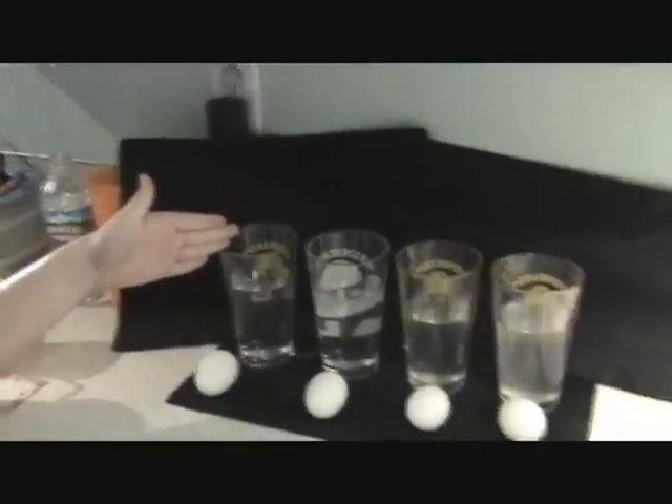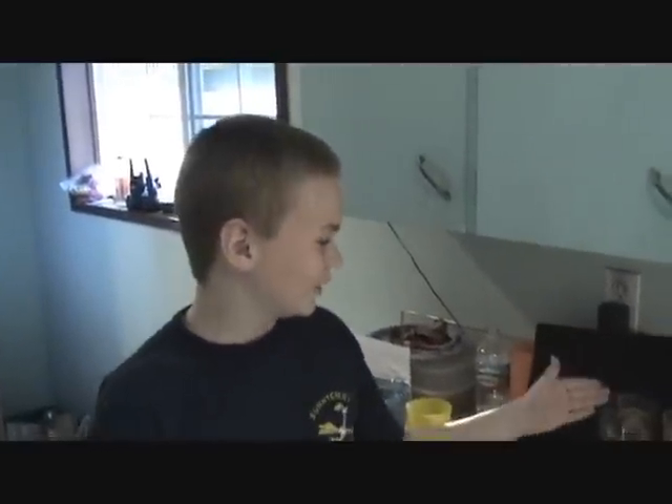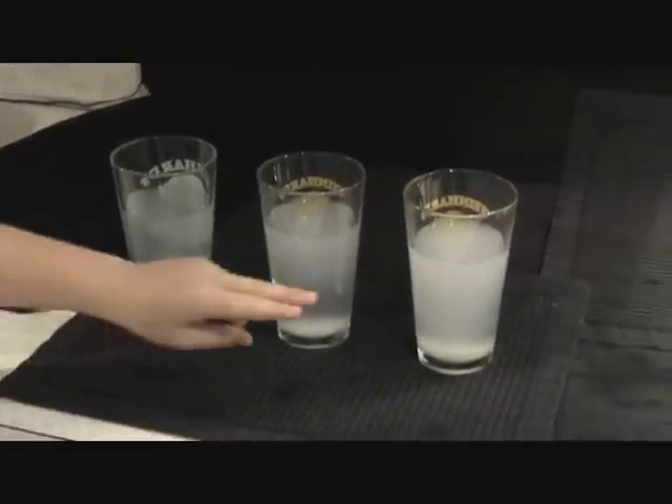This is experiment three, take one. Action! One-fourth tablespoon of salt. Take two. Take three. It's a quarter. Floating better. Experiment 512, take two. Here we have two tablespoons of water. Cut!